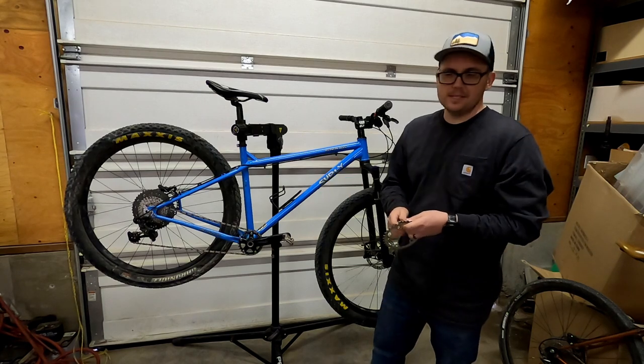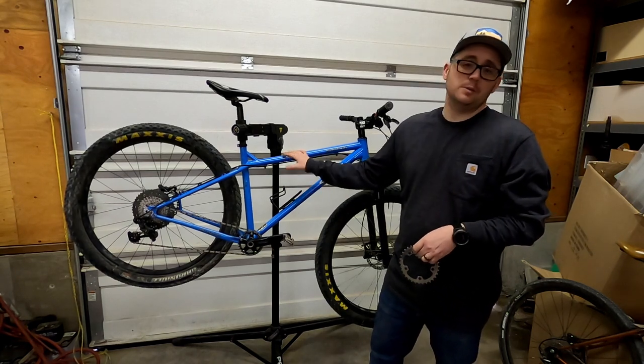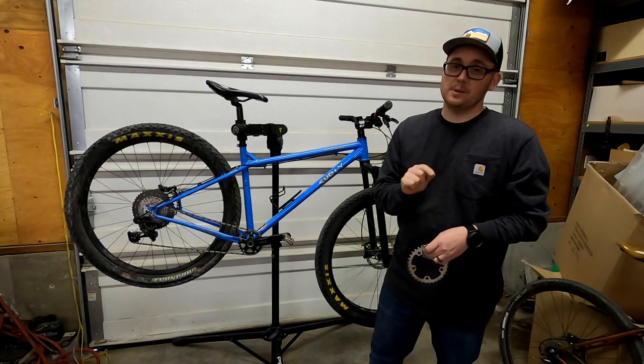Hey everyone, today we're going to be taking my Surly Ice Cream Truck and turning it into a dingle speed. That's right, I said dingle speed, not single speed.